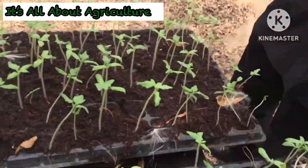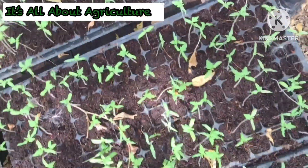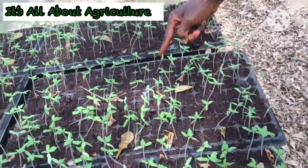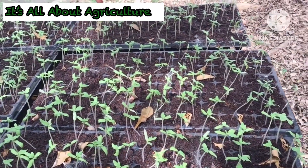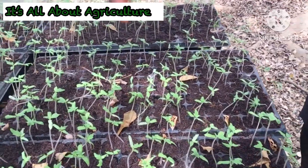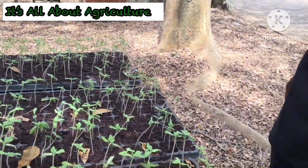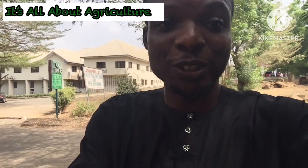As you can see, it's doing well. Let me count it for you — one, two, three, four, five, six, seven, eight, nine, ten, 13, 14, 15, 16. And one, two, three, four, five, six, seven, eight — so that is 16 times eight. You should do the mathematics to get the total number of what you have.